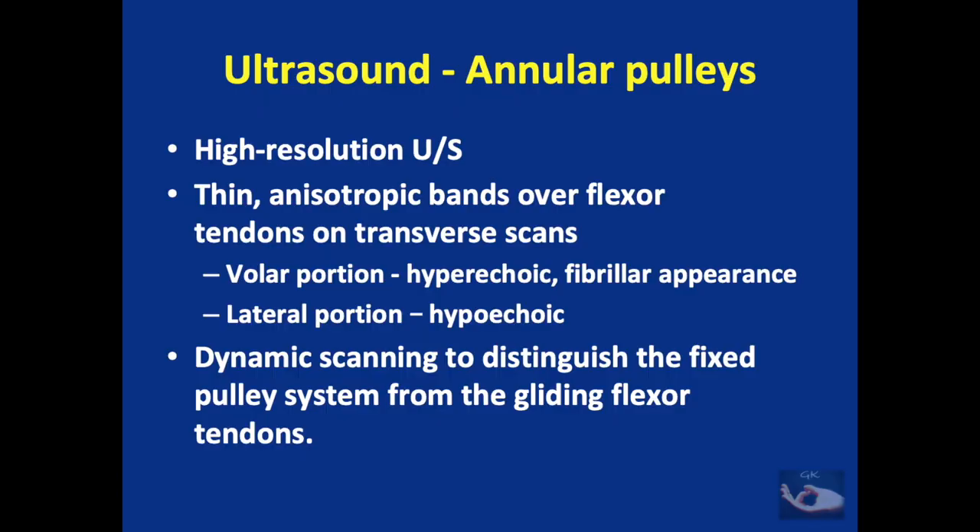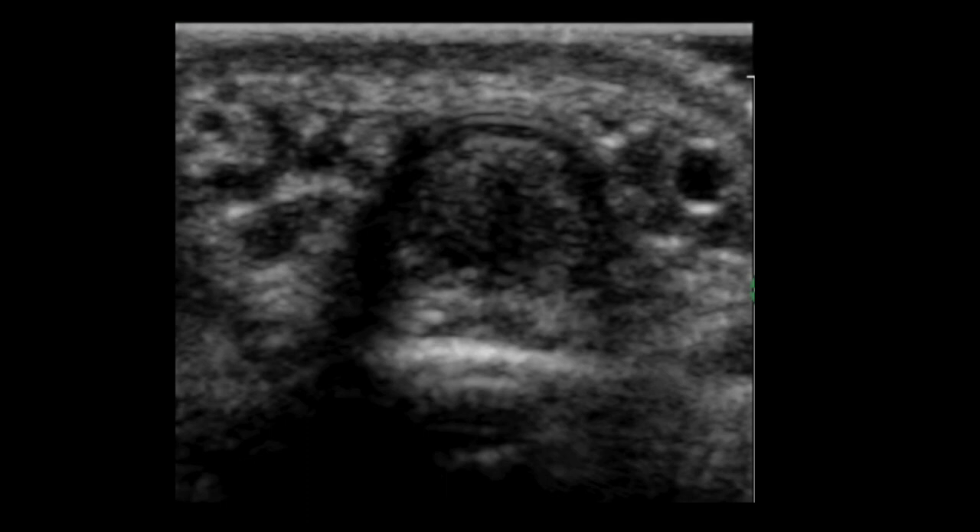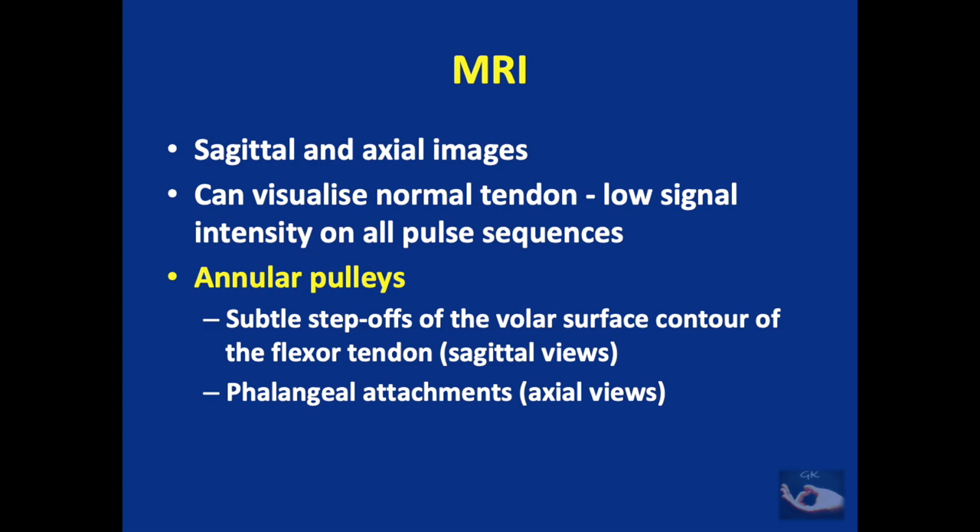The annular pulleys can be analyzed especially with high resolution ultrasound. They appear as thin anisotropic bands over the flexor tendons on transverse scans. The volar portion appears hyperechoic whereas the lateral portion appears hypoechoic. Dynamic scanning can be done to distinguish the fixed pulley system from the gliding flexor tendons. This ultrasound picture shows the important A2 annular pulley. MRI can also visualize the annular pulleys on sagittal and axial views.